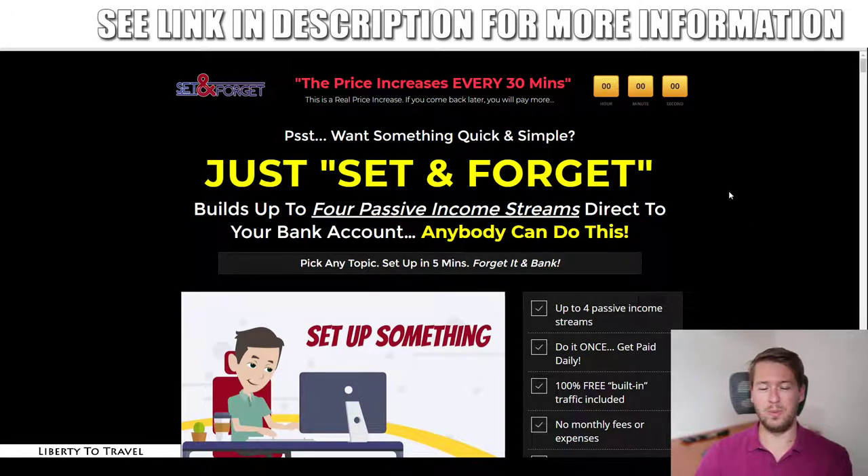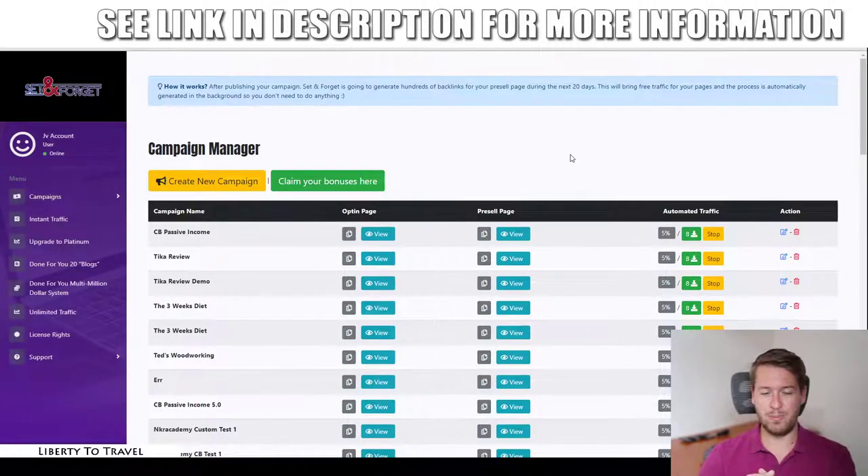Hey, this is Bauke from Liberty to Travel. Welcome to my Set and Forget review. In this review, we're going to have a look at Set and Forget, this new product by Brandon Mace. In a nutshell, Set and Forget is a product that allows you to set up affiliate campaigns for Clickbank products mainly, and it automatically starts generating backlinks to those pages so you can start ranking on Google. The idea is you set things up once, forget about it, and it generates passive income.